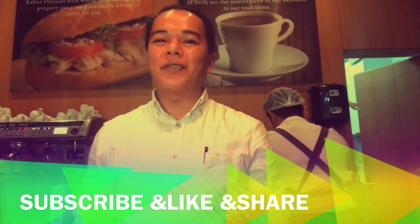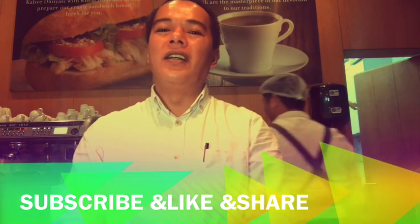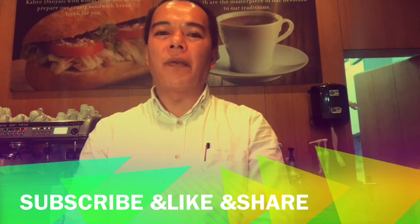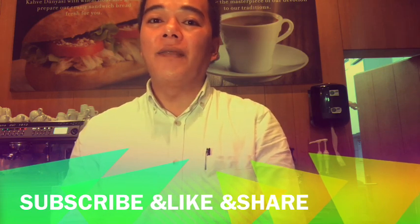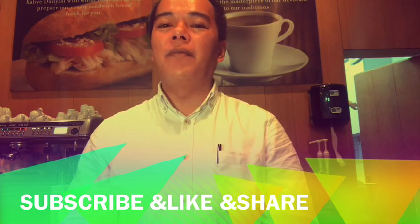Hello guys, welcome to John Lomeda's vlog and welcome to my new video. Today's video I'm going to teach you how to prepare the Turkish coffee. For those who are not subscribed yet, please smash the subscribe button and please like this video.